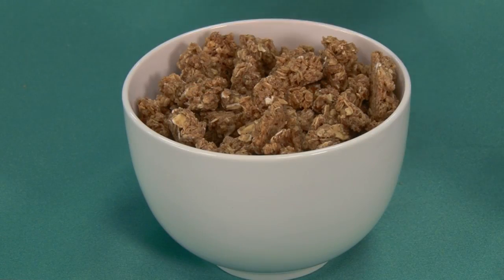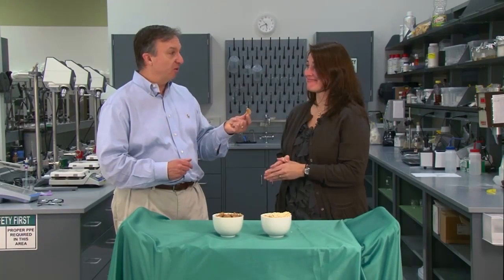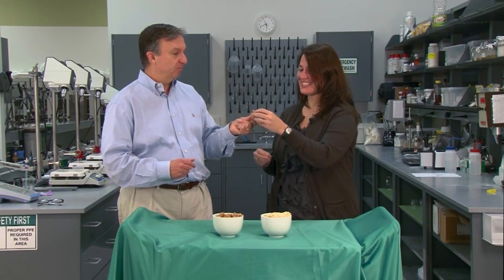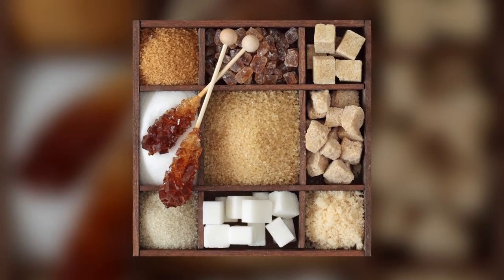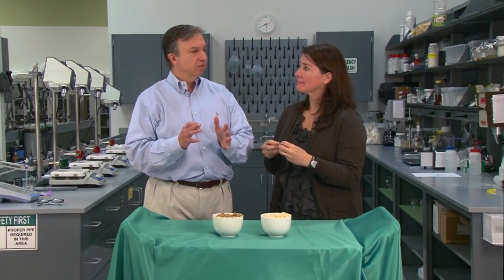But then you look at this granola. These have gum in them. Traditionally, if you were going to make a granola cluster, you're going to use sugar. So are there gums or gum systems that can help to do that? Absolutely.